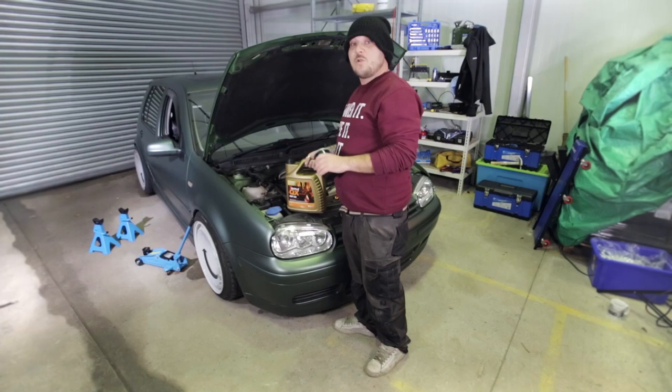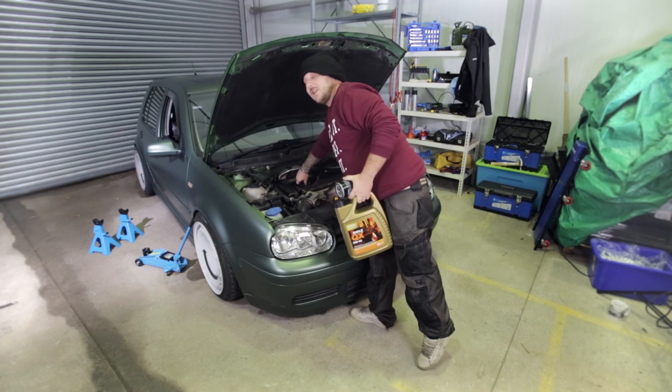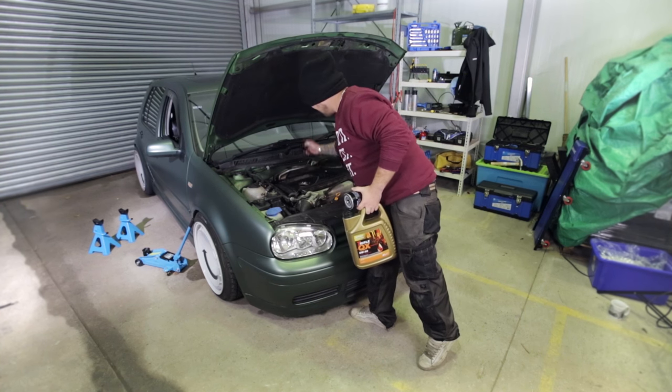When you change your oil make sure you warm up your engine first. This means the oil will be thinner so it'll come out quicker. Oil goes in here at the oil cap, so we get that off and then we have to go and jack the car up.